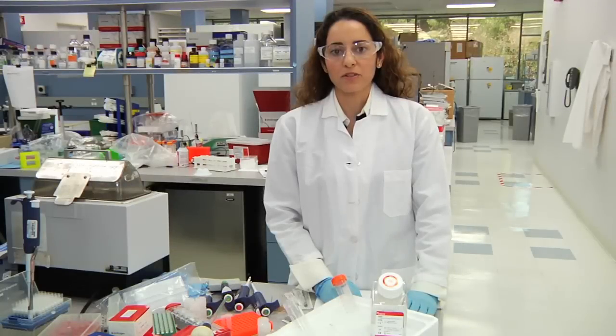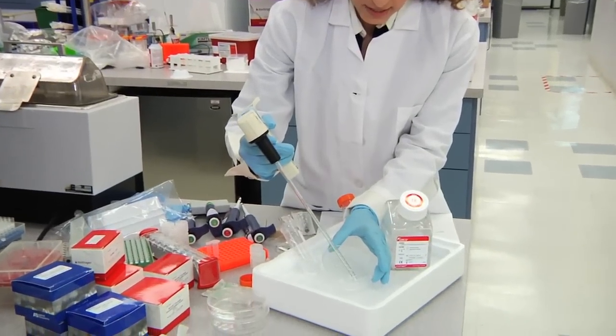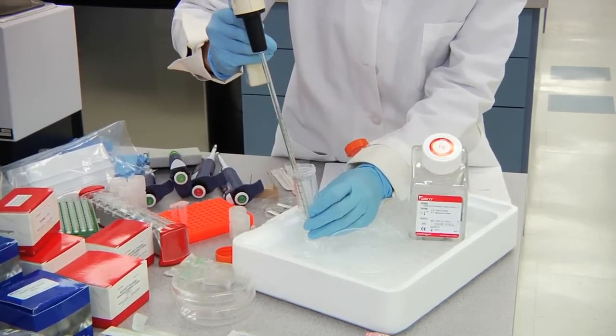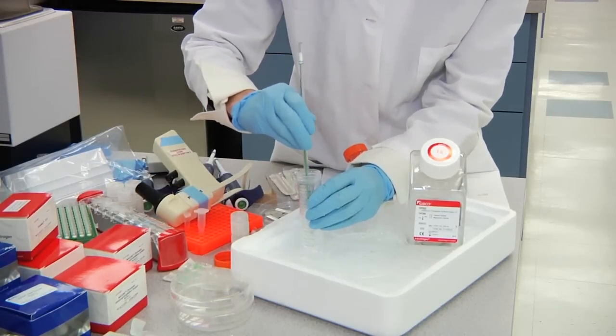Step three: we're going to transfer our tissue into a 50 mL conical tube and mash the tissue in order to proceed to homogenization. Take a 2 mL pipette and while the sample is still on ice, collect your sample that has been in the PBS and transfer it to an ice cold 50 mL conical tube. Use your pipette to mash the tissue as much as possible.